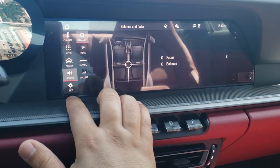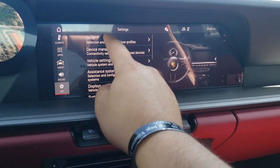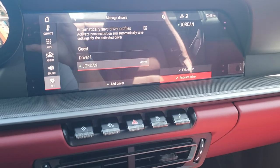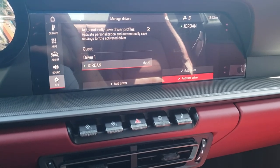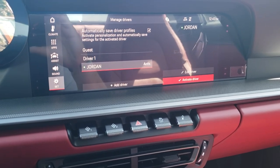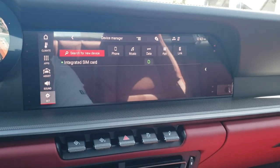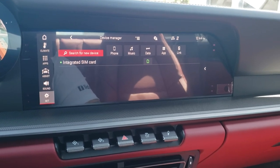In settings, we've already added a driver profile. You can go back in, add a driver, or have someone use the guest profile — it automatically saves driver profiles. So if you share this vehicle, add a driver, put their name in, and whatever they do on their profile — radio presets, favorites, temperature — is saved to that driver profile. Device manager is where you search for new devices, adding phones for yourself, your spouse, kids — you can add up to 8 devices, likely more, but that's the most I've personally done.